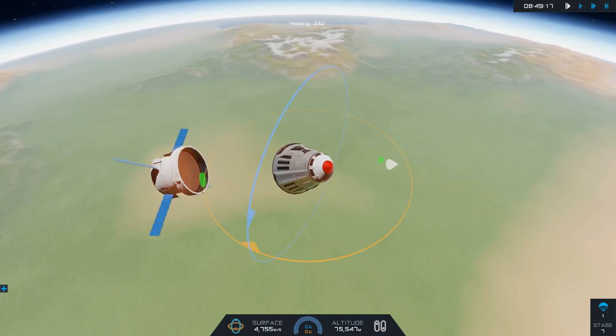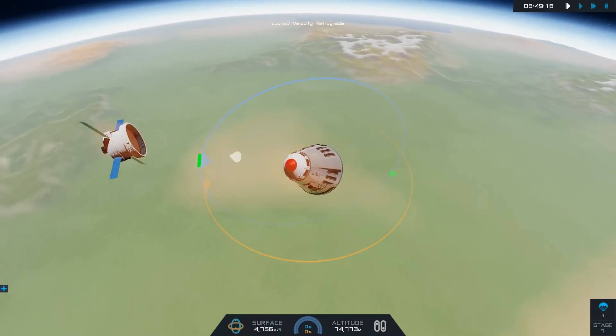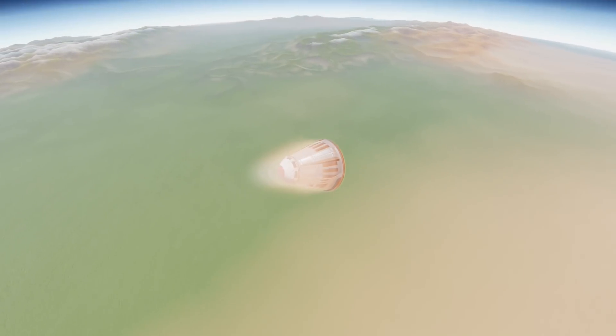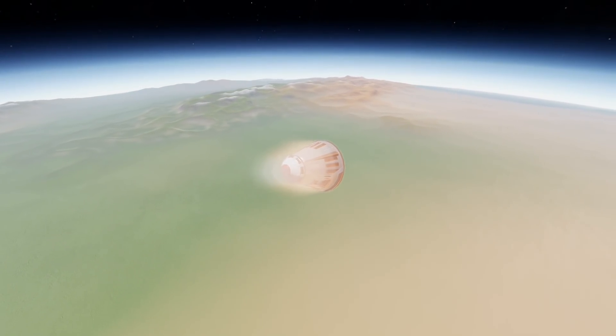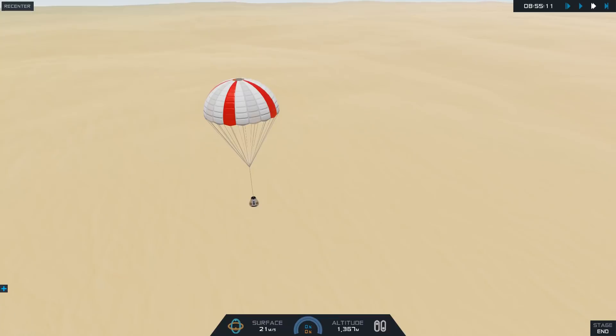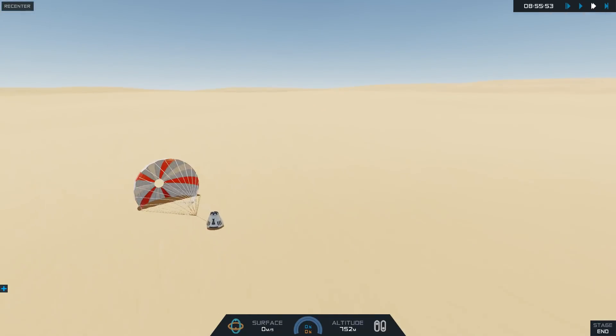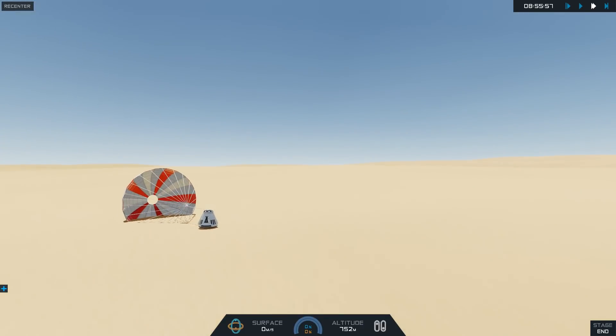The sad thing is that the European Service Module, as you see here, is going to be destroyed upon re-entry — this is just a one-shot deal. Of course they can build new ones, but since we've gotten used to the reusability of the Falcon rockets from SpaceX, getting rid of the SLS main booster, the solid rocket boosters, and the ESM feels like a waste. I'm really looking forward to other methods of implementing such things.